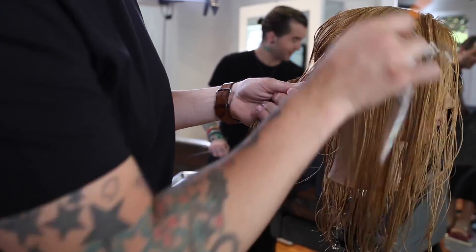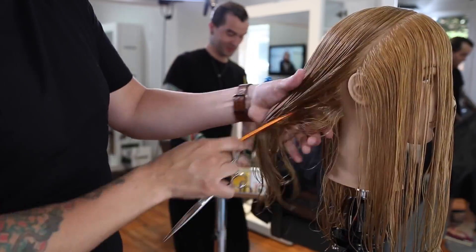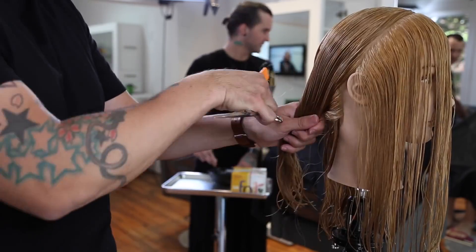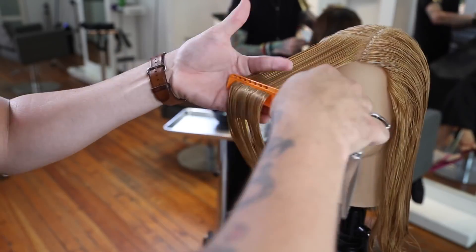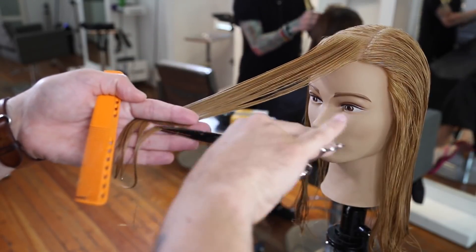We're going to start by parting the mannequin where they part their hair. This is a left-hand side parting, and then I'm going to draw a line two inches from the hairline down to behind the ear — it's a diagonal back line. I'm really following the head shape, which is great because that's what a face frame does: it follows the head shape as well.